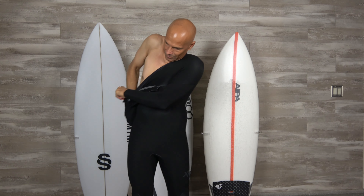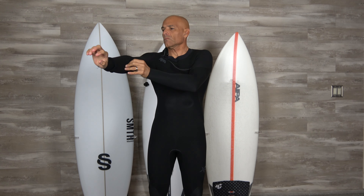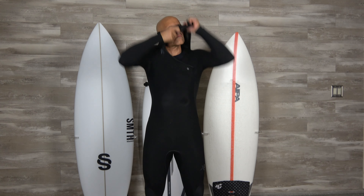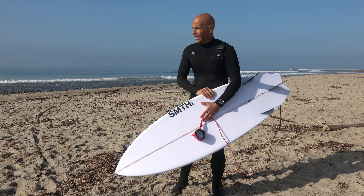When I fold the wetsuit halfway down, start to get in, and pull it up over my shoulders, the neoprene has great elasticity — I don't feel like it's resisting or hard to get on. If you've had a bad experience putting on a chest zip, get to a local shop and try on the new comp. Super fun session this morning.